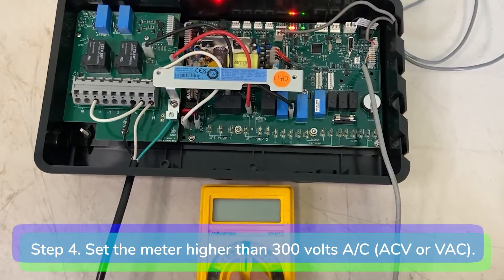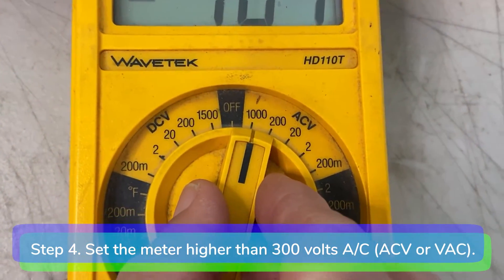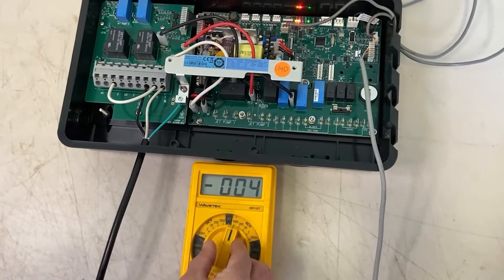Step 4: Using your multimeter, set the voltage meter higher than 300 ACV. Meters vary in design, so you will need to be familiar with yours. Make sure there's a fresh battery in the meter.